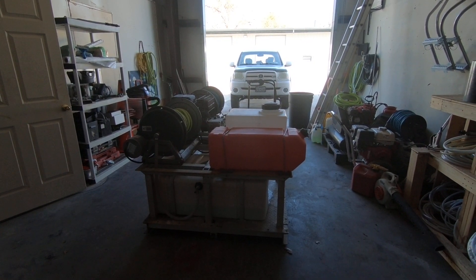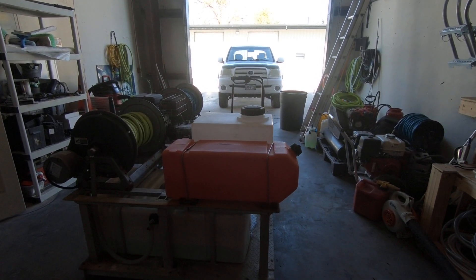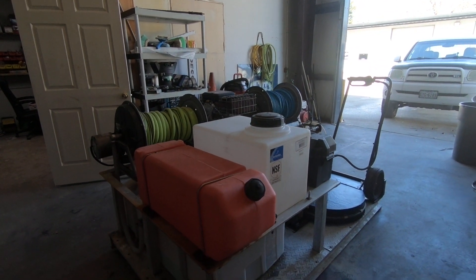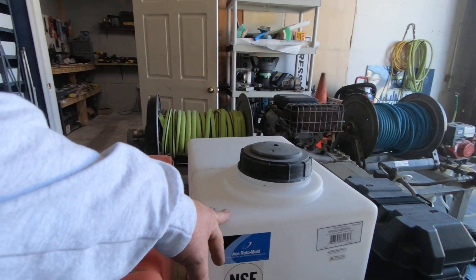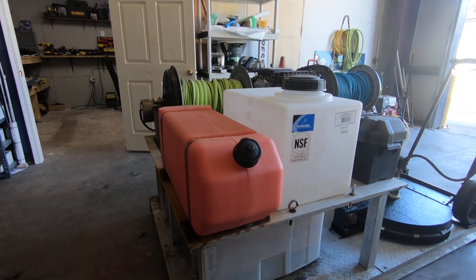Hey everybody, Doug Rucker here. I just want to show you real quick this little skid unit I've had for a couple of years that I'm putting up for sale. It's got a 10-gallon gas tank, a 17-gallon — well, 16-gallon bleach tank that you can downstream out of, and down underneath is a 50-gallon water buffer tank.